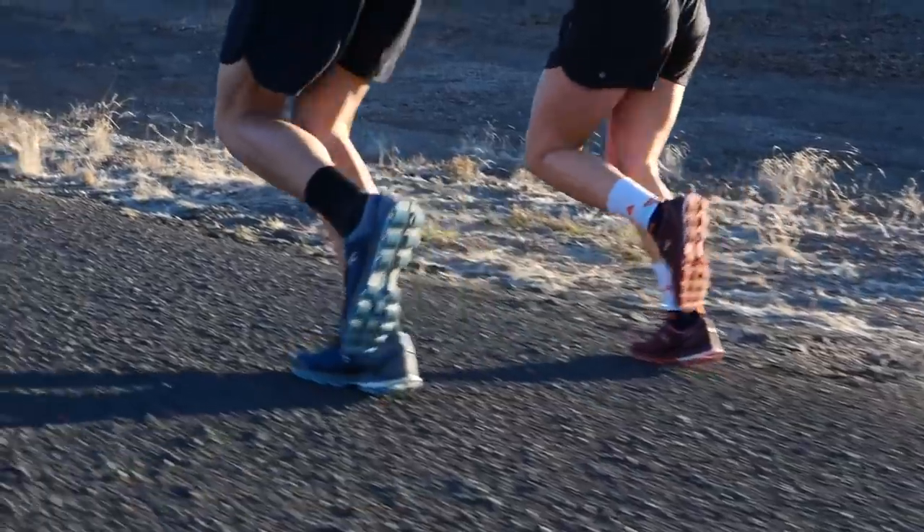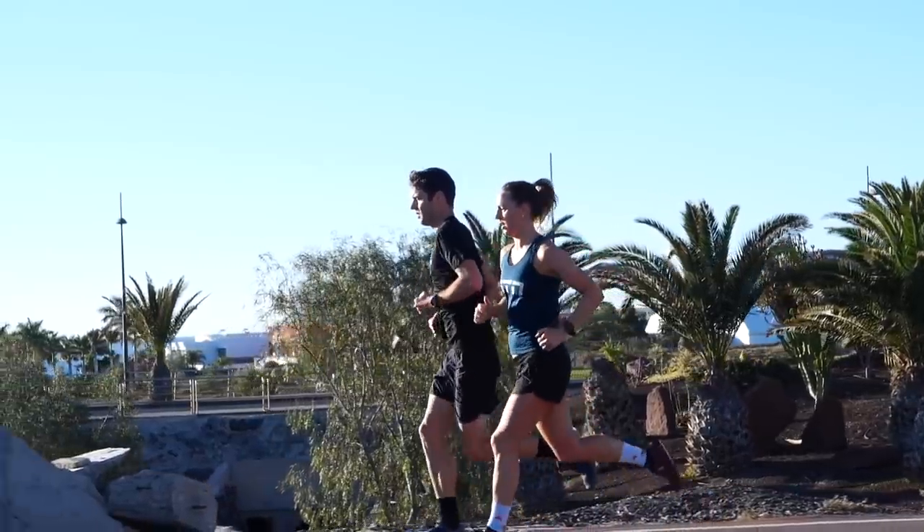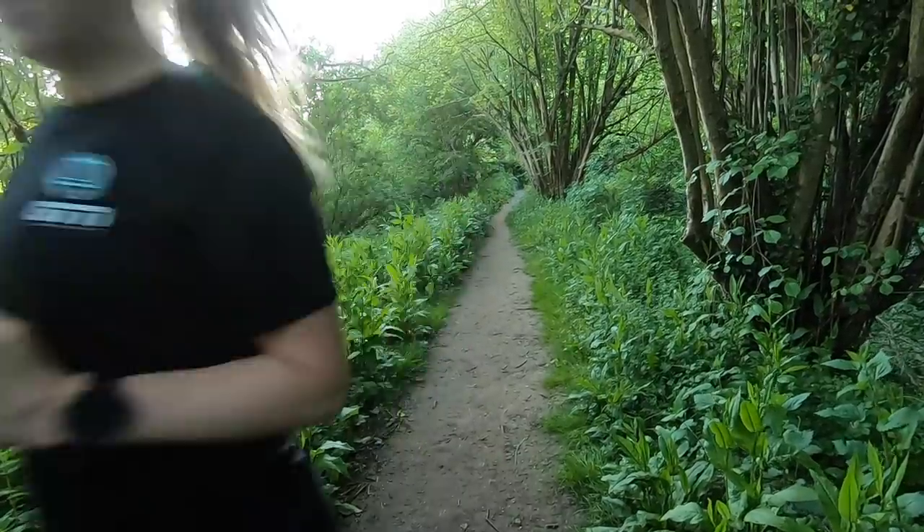Are you guilty of having slightly lazy feet? Do you hear them scuffing through the ground? Well, it is easy to think that maybe that's a more efficient way to run because you're not wasting energy lifting your legs up really high, but it could actually be limiting your running ability and also the risk of tripping over roots and wearing out your shoes.